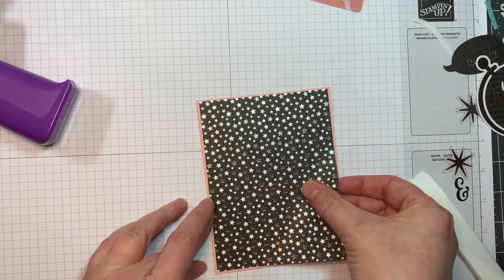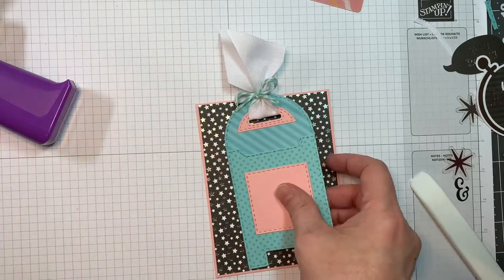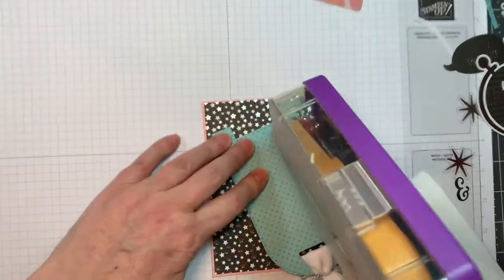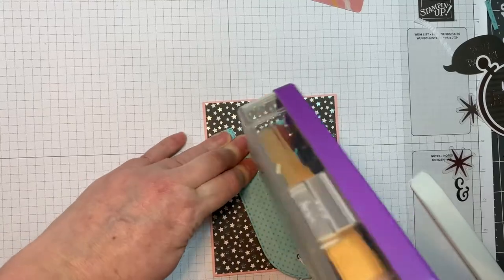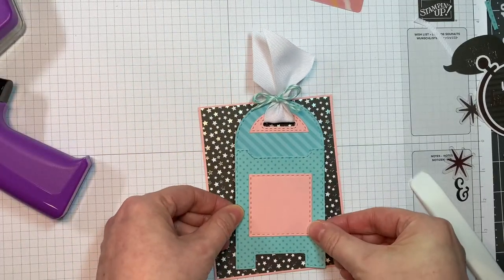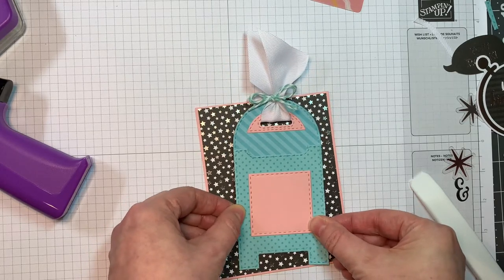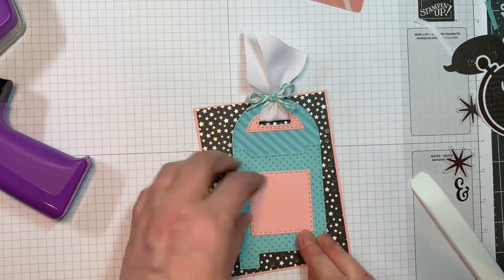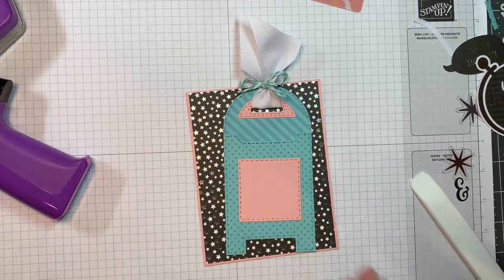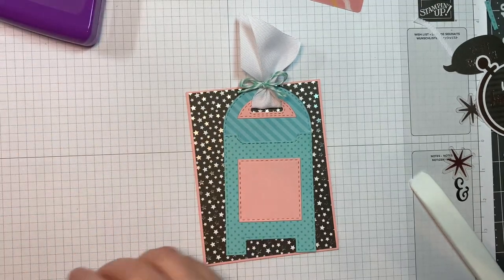I'm just going to line that up. This is not sped up, so you can see in real time how long this takes. Now that is my little mailbox. I'm going to stick that down to my card front using ATG tape again — I'm going to have it kind of on an angle and you'll see how the ribbon hangs off. I'm just going to put it in a larger envelope. So now I'm going to decorate this little mailbox — sort of like I'm sending congratulations for a graduation is what I'm going for.